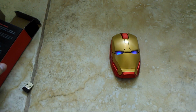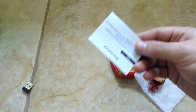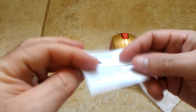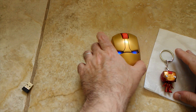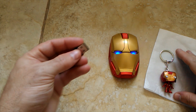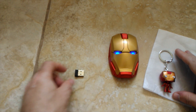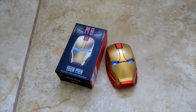It also comes with a little instruction manual, but pretty much you don't even really need it — the mouse is very simple to use. You just put the batteries in and connect the dongle to your computer and you're ready to go. If it has been longer than three minutes, the mouse automatically shuts off and goes into standby mode. At that point you would have to either right or left click to turn it back on.